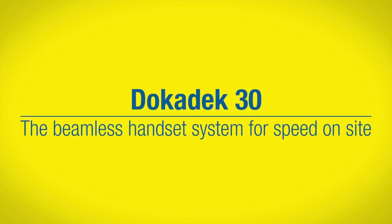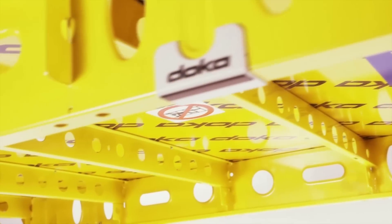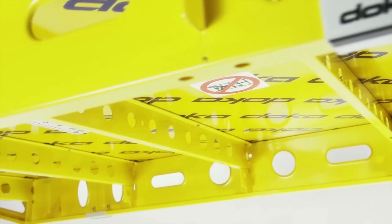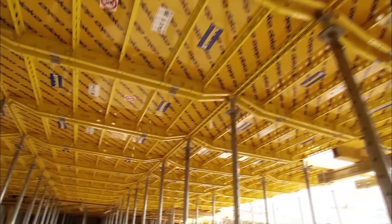Docker South Africa introduces the globally renowned Docker Deck 30 panel floor formwork. The Docker Deck 30 system has been brought into South Africa because of the need for a modular, lightweight system. There are not many components — kept to a minimum — which makes life easier for labour. It's simple to erect because there are so few components, and easy to erect because they're so light.